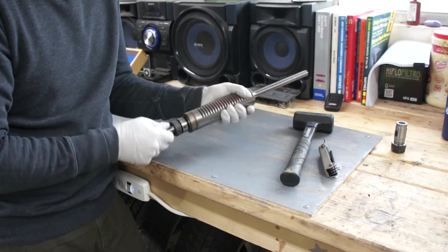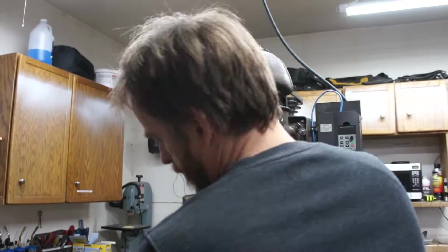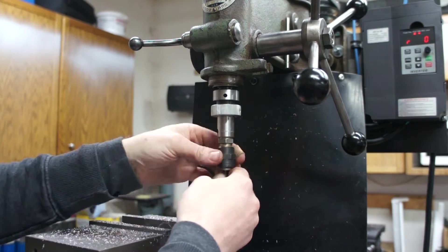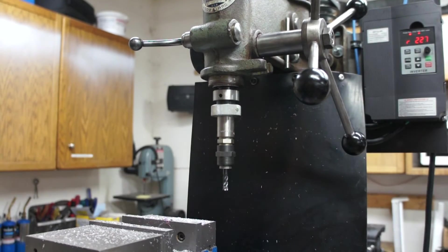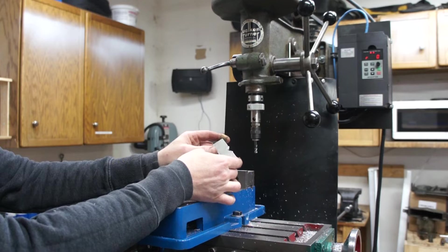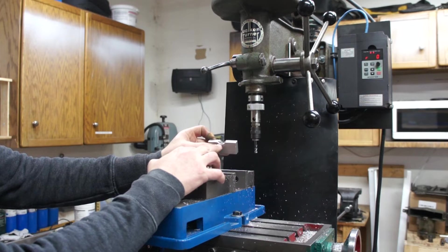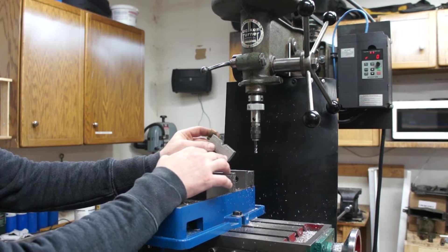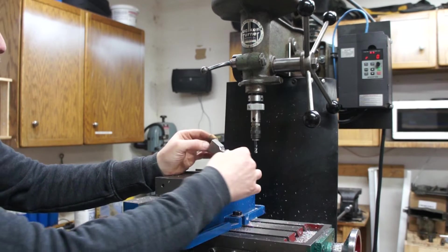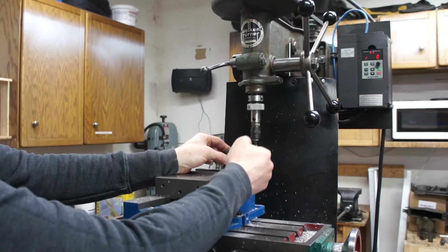The assembly is back together and those bearings feel pretty good. Let's put it on the mill and see how it works. This is an aluminum v-block I use for all sorts of things — I recently used it to hold a piece of a shock absorber and pretty much destroyed it. I want to clean up this v-block, cut it a little deeper. I'm going to mount it in the vise at 45 degrees and use a carbide cutter to make passes and square it up.